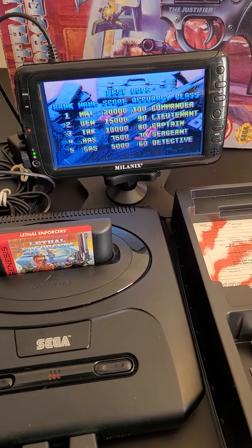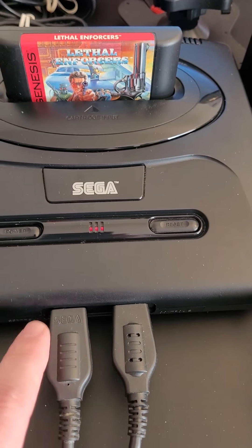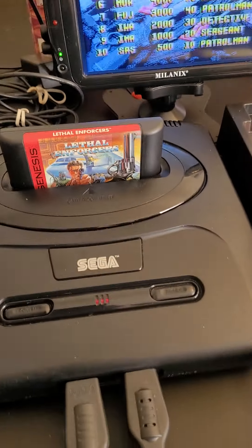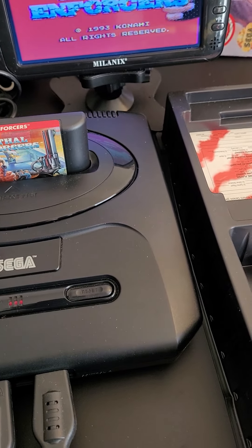I just want to show it in working order. The first thing I did was plug the gun into port 1, and I couldn't get the controller to work. I figured out I have to put a regular controller in port 1 and the gun in port 2, and then you can use the gun as normal.